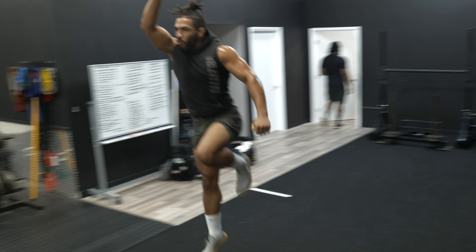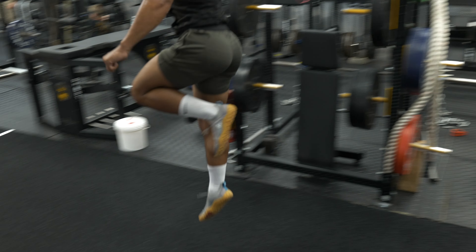We're back at it. GPP, foundational stuff. We're going to be working some hypertrophy, but first we're going to go with our low-level plyometrics, getting him prepared. We've got plenty of time to build, to grow, to get stronger. Follow along, let's do this.